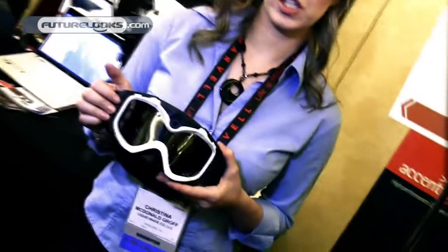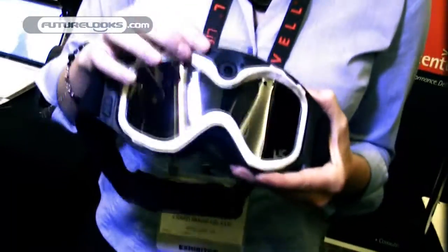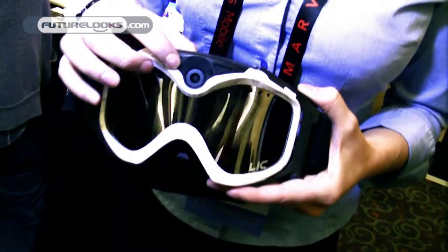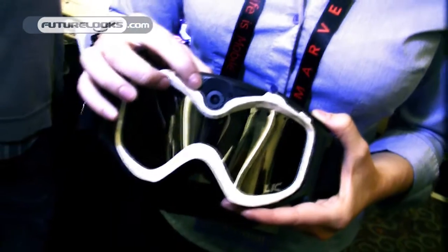This is the Liquid Image Summit Series. It's a video and still camera mask with a fixed focus wide-angle lens at 135 degrees.